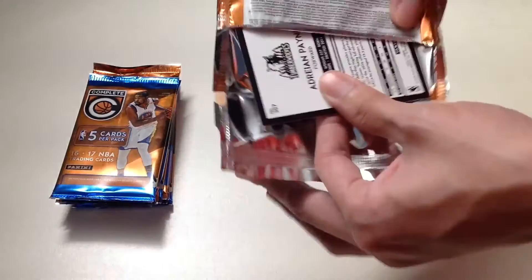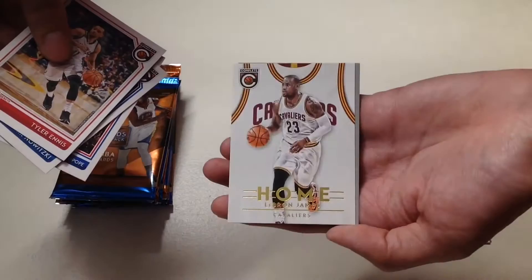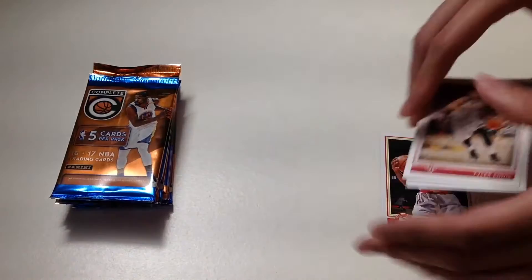In our second pack we get Tyler Ennis, Dirk Nowitzki, Caldwell Pope, and an insert of Home LeBron James from the Cleveland Cavaliers, plus Adrian Payne from the Minnesota Timberwolves.